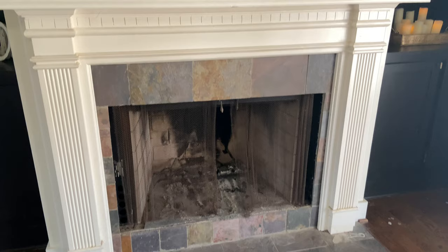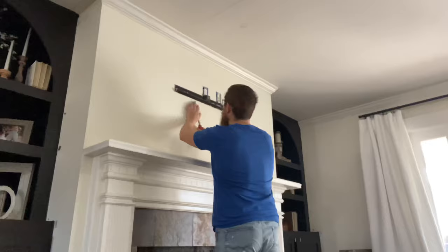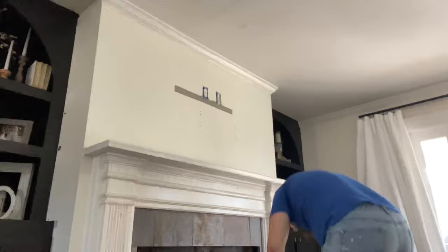Need a DIY way to upgrade your boring fireplace? Let me show you how with Glengarry thin bricks.